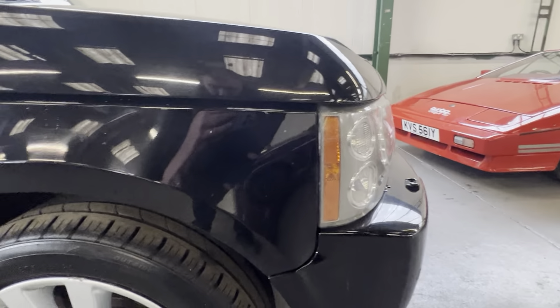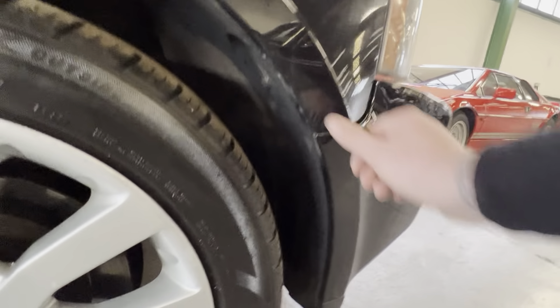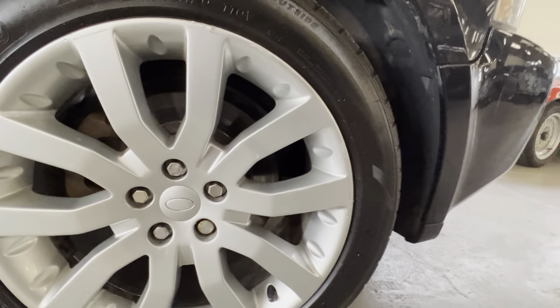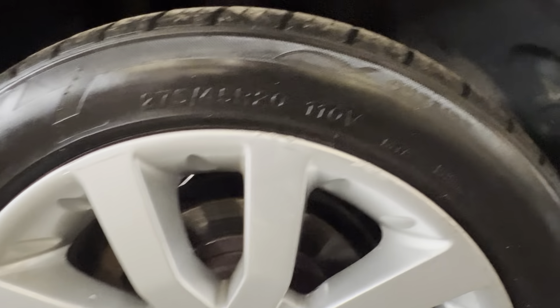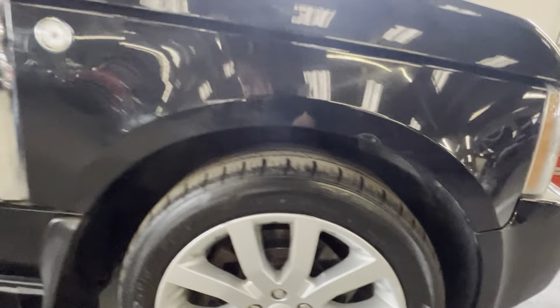Starting on the bodywork - this front driver's wing has a scratch down here, that's a bit of dirt and a little one under the wing by the indicator. The arch itself is nice and tidy, all seems clean. It's got these Range Rover Sport alloy wheels - 20-inch - four good tyres on it, a couple of little kerb marks here and there, nothing too major.